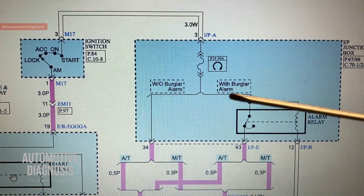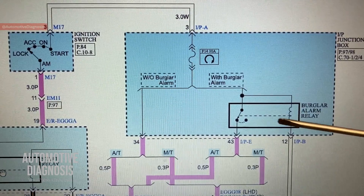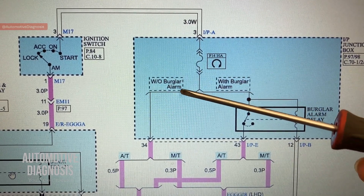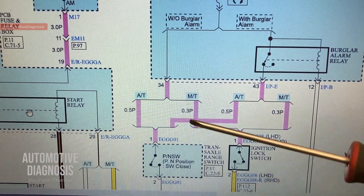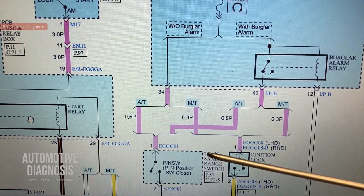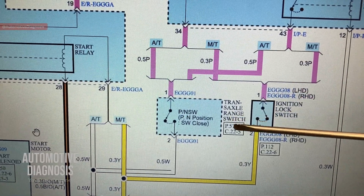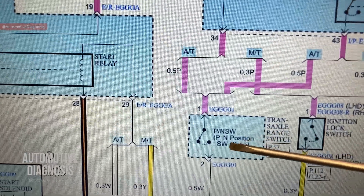After the fuse we have two options depending on whether your car has brake lot alarm or not. If it does have brake lot alarm, there's going to be one relay inside the IP junction box - if this relay is energized, the switch will be off and power cannot travel to the starter relay, so you won't be able to crank. If your car has automatic transaxle, the battery positive travels through the range switch, also called the inhibitor switch, which allows cranking only when the transaxle is in park or neutral.